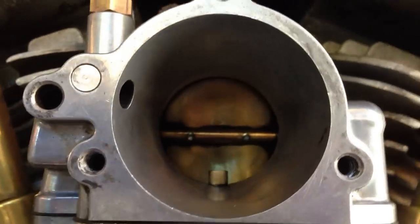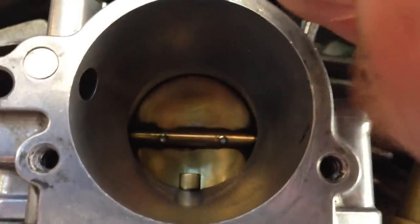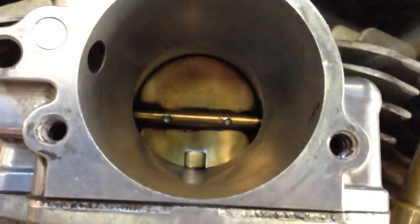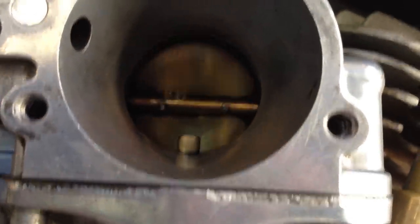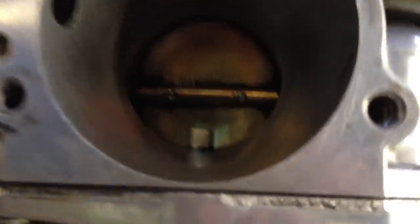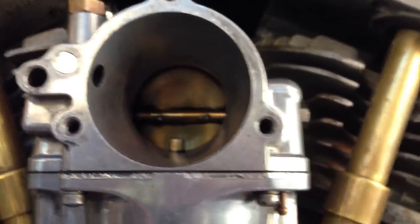But if I take the accelerator pump further out than one and a half turns — maybe two and a half turns — now when I do the throttle, there's a squirt of gas right there. Can you close right in on that Jerry, and see if we can see that squirt of gas? There is definitely gas going in there. I hope you can see that, but the throttle plate does not return all the way shut.